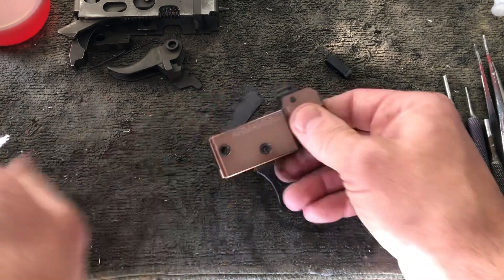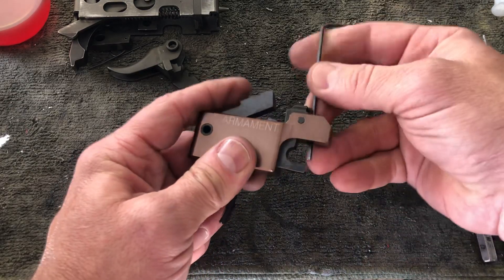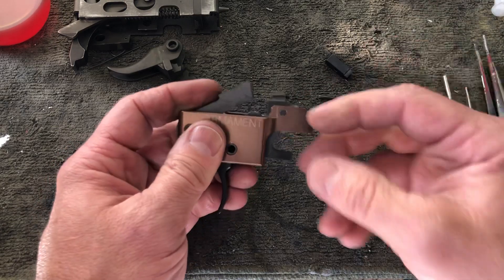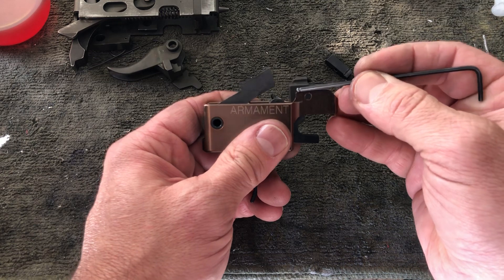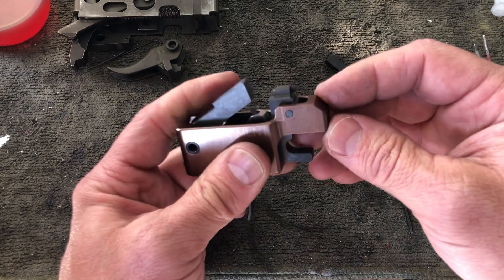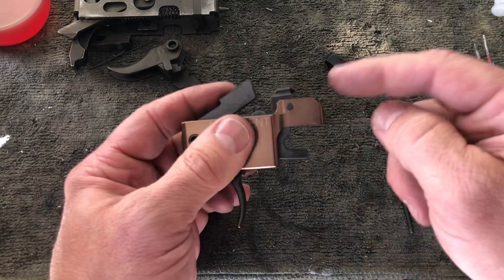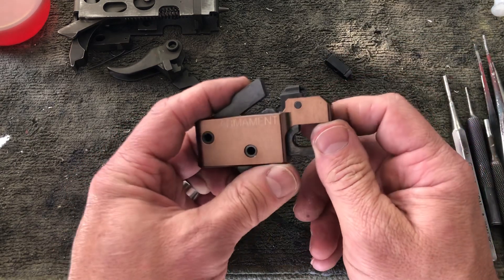The second thing this trigger bar eliminates — if you can see this — is it completely gets rid of that spring location issue. The spring is now located in the trigger bar assembly, fully self-contained. No kinking, no anything. No modification to the trigger housing, no modification to the trigger bar, because this trigger bar is now a self-contained unit.